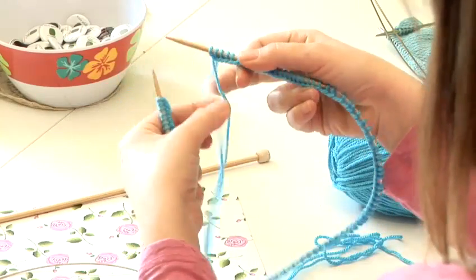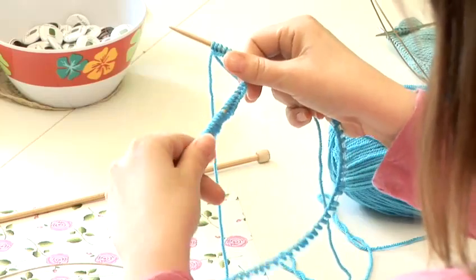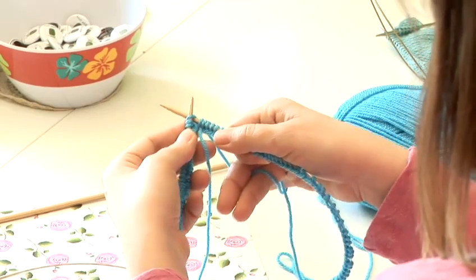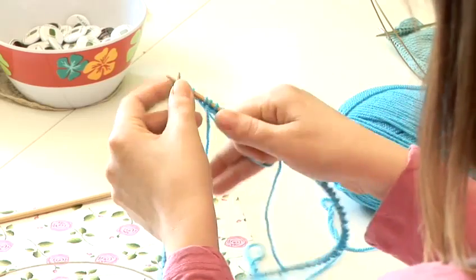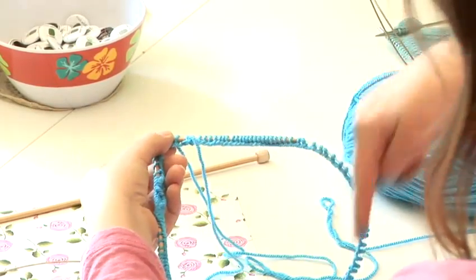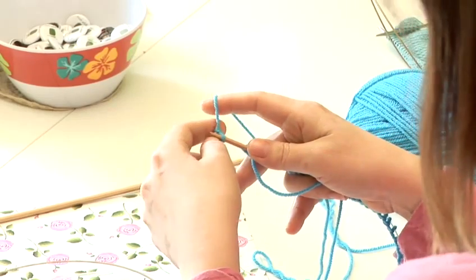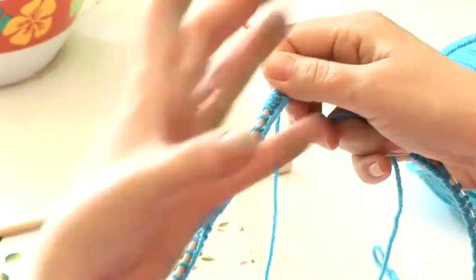You take the needle that has your active yarn attached to it and that will be your right needle, and then your needle that doesn't have the yarn will be your left needle. Once you've got all your stitches cast on, you can just insert into the first stitch on the left needle and start knitting. You've now joined — you've created one seamless piece of knitting and you would knit around and around that circle. To create stocking stitch, all you have to do is the knit stitch; you don't need to purl because you're always knitting around the outside of the piece.